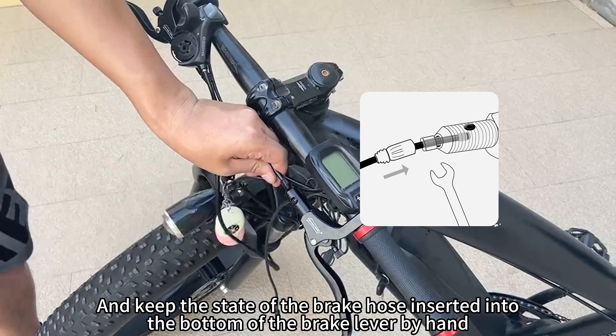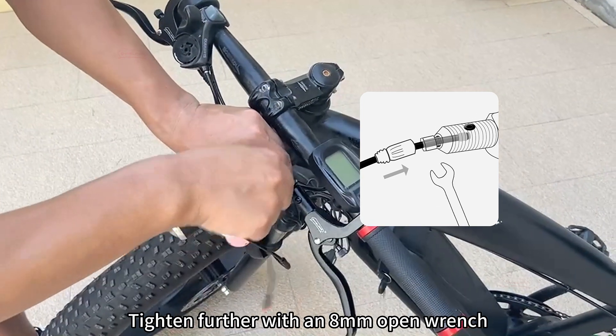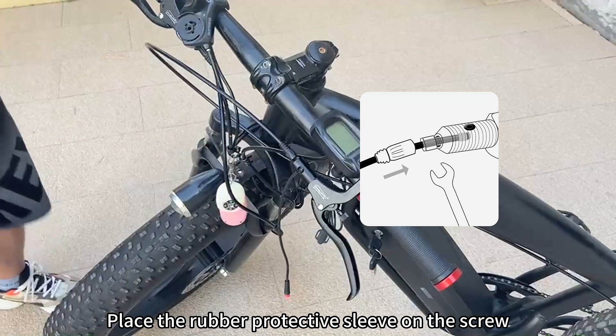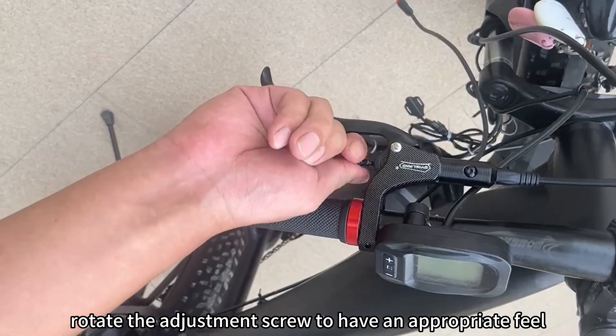Keep the brake hose inserted into the bottom of the brake lever by hand. Hand-tighten the connecting screw, then tighten further with an 8mm open wrench a few more turns to ensure a good seal. Place the rubber protective sleeve on the screw, then rotate the adjustment screw to achieve an appropriate feel.